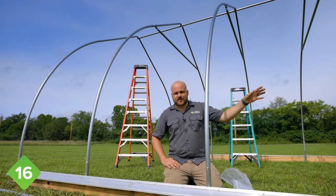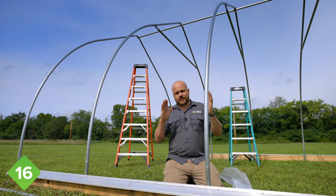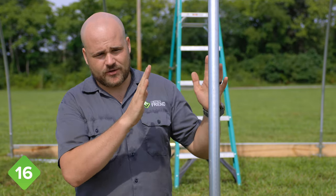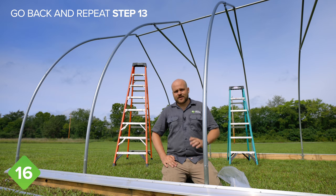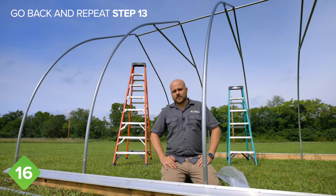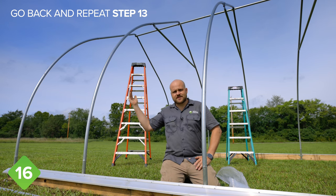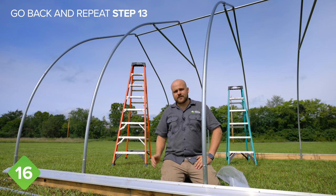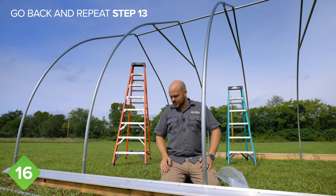Now that we have the wind bracing on the other end and the purlin installed, the structure is plumb and all of the bows are being held in position with that center purlin. Our next step is to install the wind bracing on this other end of the tunnel. Go back and follow the same steps as the first section on wind bracing. The only difference is that because the bows are now held in place securely with the center purlin, we won't be doing the level check on the first and second bow. But other than that, the process will be the same.